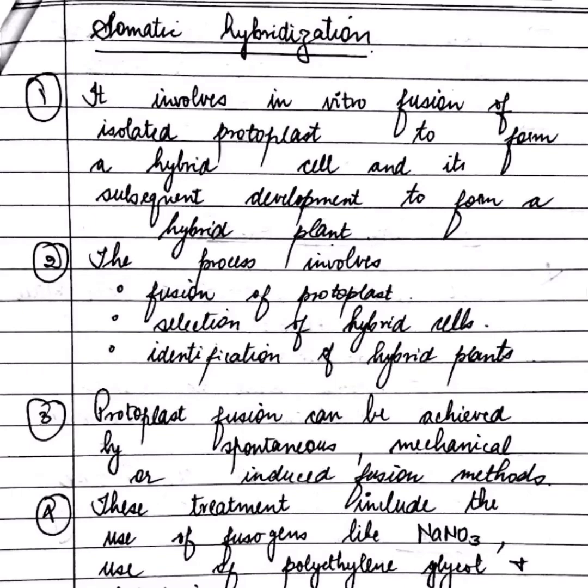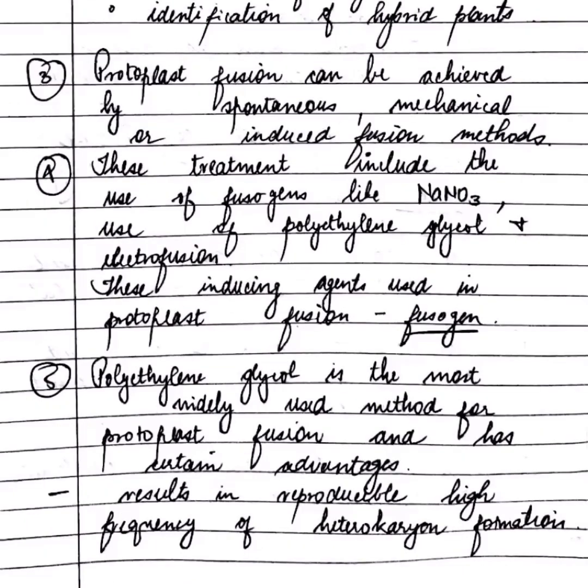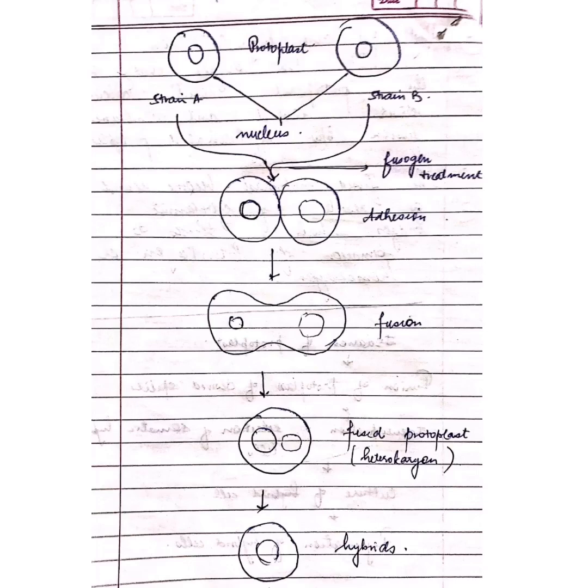Protoplast fusion can be achieved by spontaneous or mechanical methods. The most widely used method for protoplast fusion is polyethylene glycol. I have drawn a diagram showing how two protoplasts fuse.